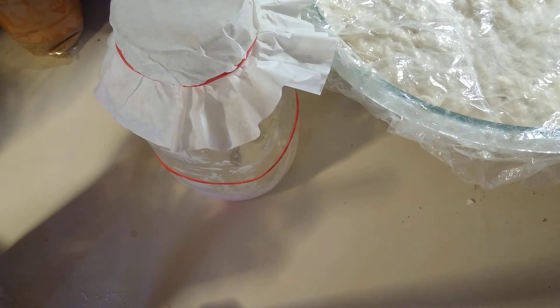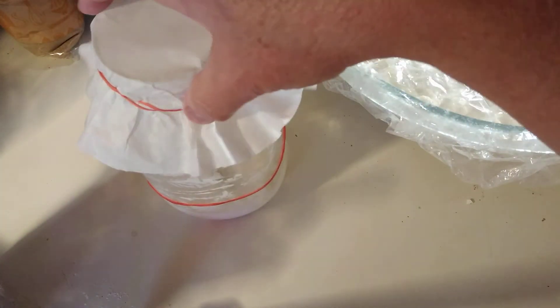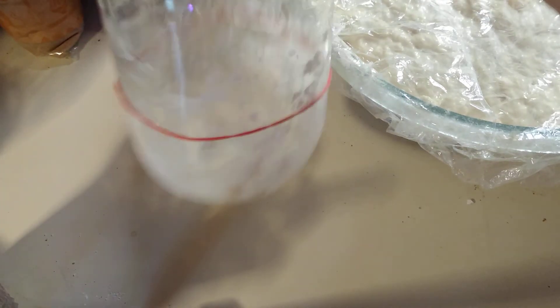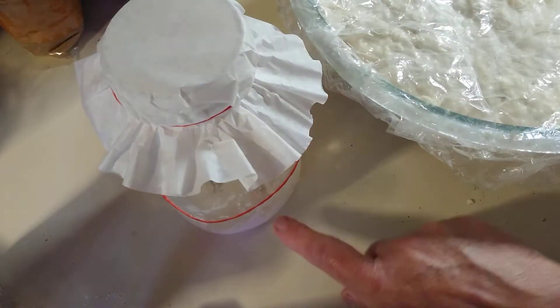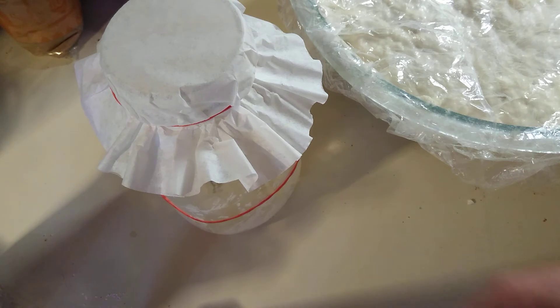And then we're going to use our scale to weigh it. So your next feeding, what you're going to do is have another clean jar — or you can put it back in this jar — but we need to know how much the starter weighs, and then we're going to weigh out equal parts of starter, water, and flour. And that's going to keep your starter healthy.